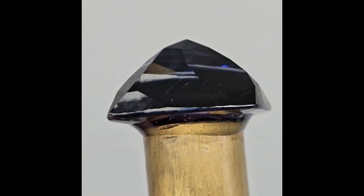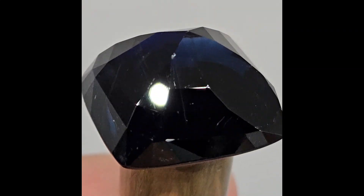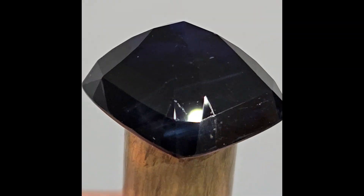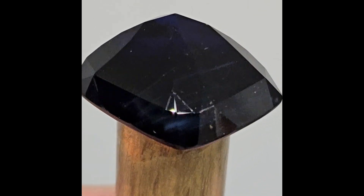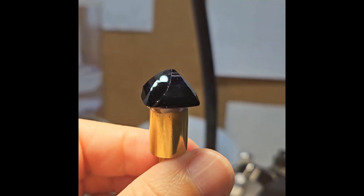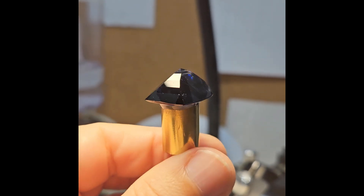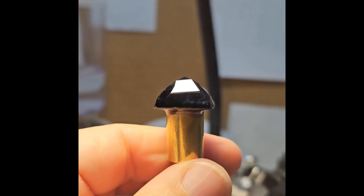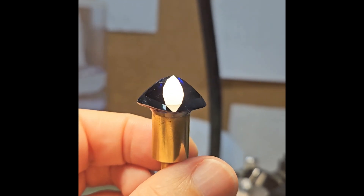First, I decided to repolish the pavilion without changing its irregular geometry, just to make the facets flatter and better polished to increase the brilliance of the light reflected from the pavilion facets. Here you can see the original polish, and here the entire pavilion is already completely repolished — same facets but completely flat and shiny, without the polish lines typical for commercial faceting.